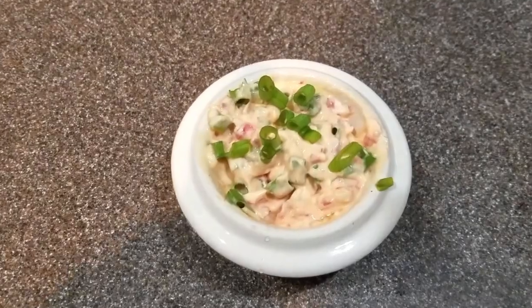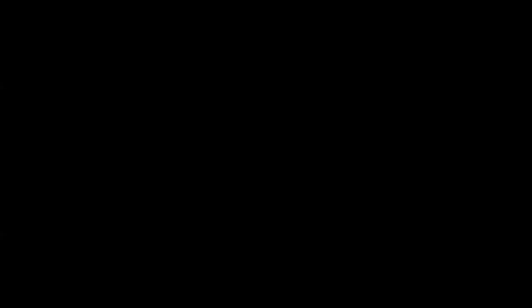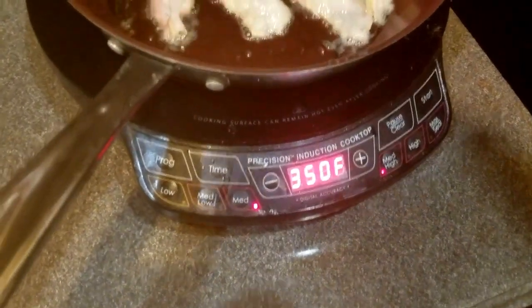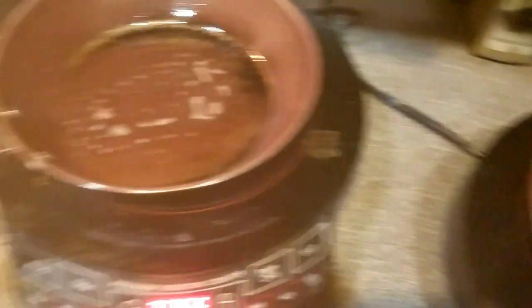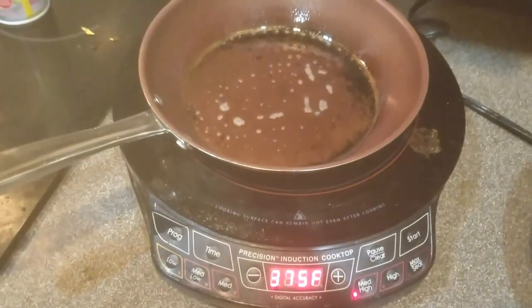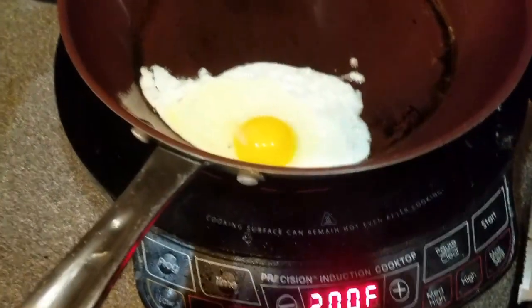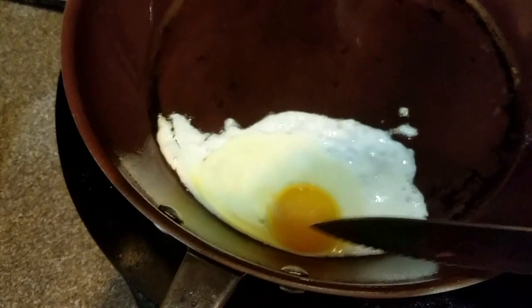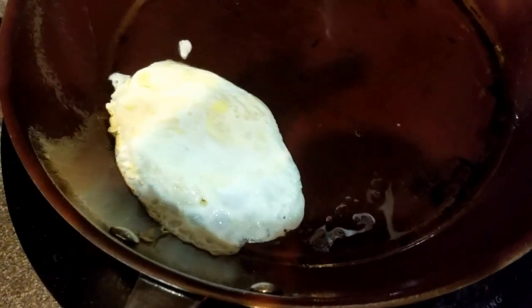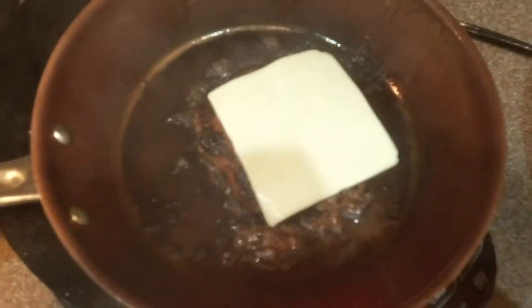Now that the habanero ranch spread is finished, heat two skillets to 375 degrees. Once they are at temperature, start cooking the burger and the bacon. Five minutes before your burger is done, pull your bacon and clean the pan to prepare for the egg. Heat the skillet back up to 230 degrees and begin cooking the egg. Cook your burger until about two minutes before your desired doneness and cover with the American cheese to melt, and put your bagel in the toaster.